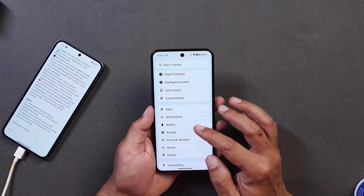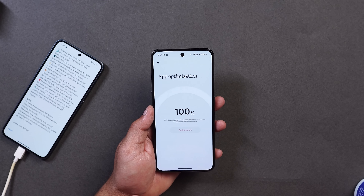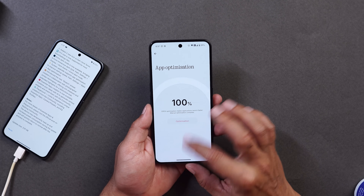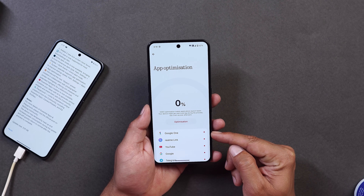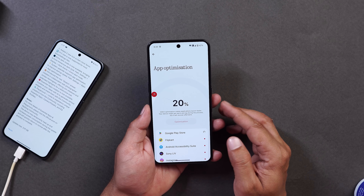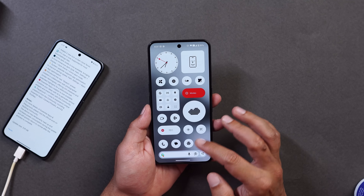The app optimization feature has been added on Nothing OS 4.0. As soon as you update your device, make sure to optimize all the apps. Go to the App section, scroll down, and you'll see an option called App Optimization, which shows all applications requiring optimization. I recommend optimizing all of them right after installation. You'll also see a nice progress bar while app optimization is happening.